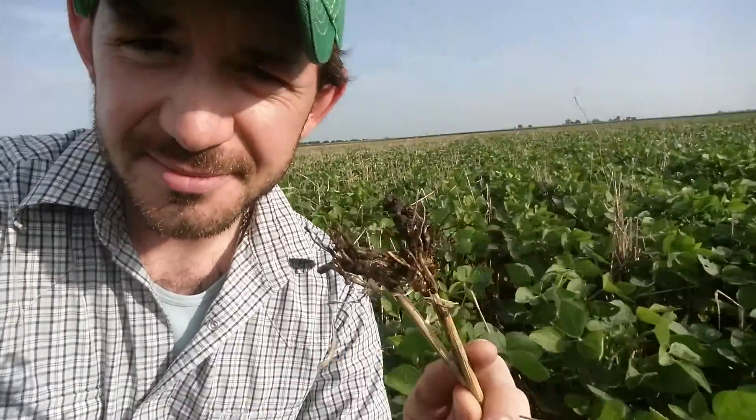The rooting structure — that doesn't look like much now, but you've got to remember we've also got three, three-plus months of decomposition already having taken place.